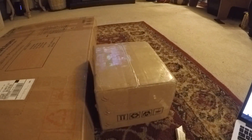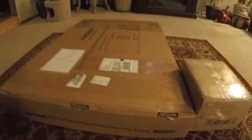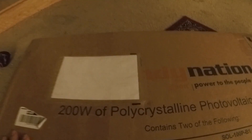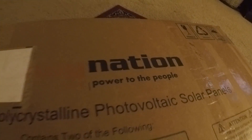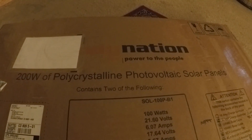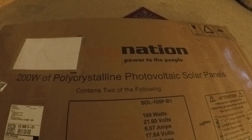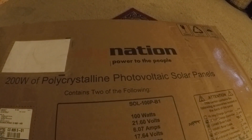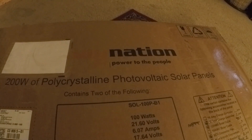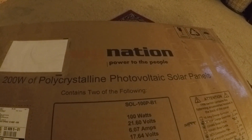I haven't opened this box yet. It's from Windy Nation. I was looking at eBay and a couple other places, and I picked Windy Nation because of the price and the extra stuff I got with it. There's a company called Renogy and things like that, but it was a little bit more expensive. From the reviews, Windy Nation and Renogy are pretty comparable - I guess it's just preference.